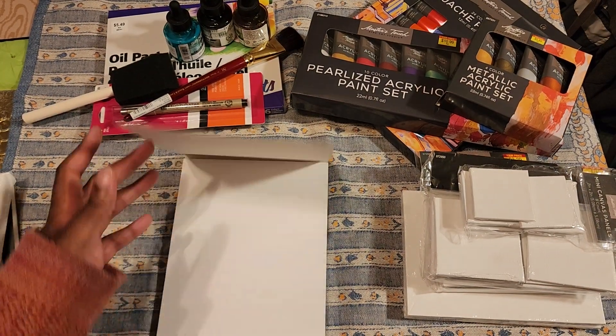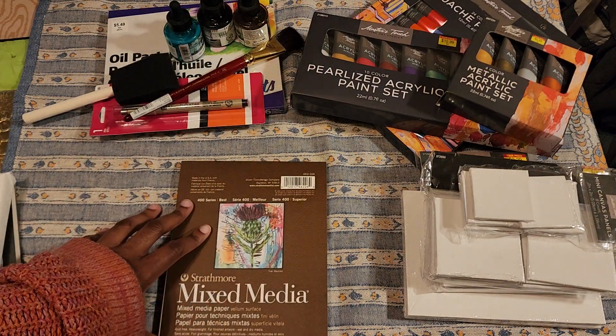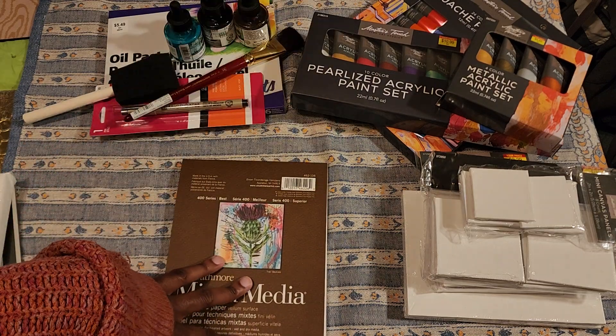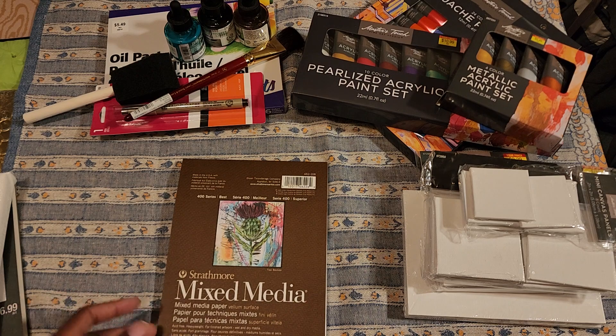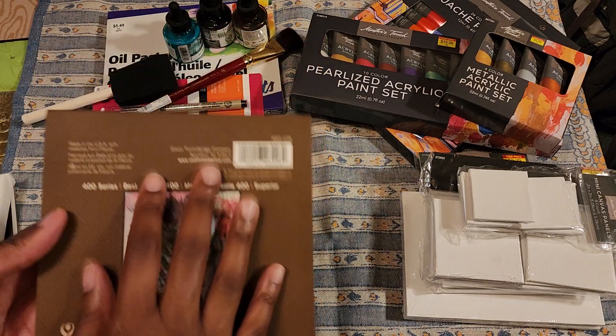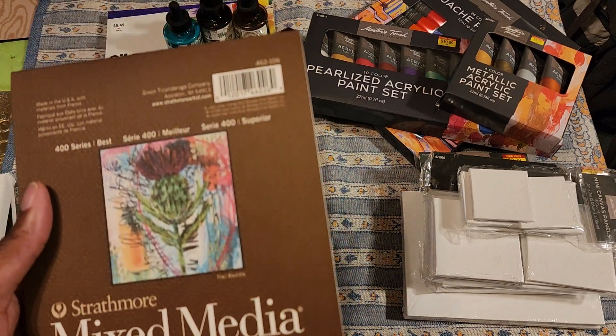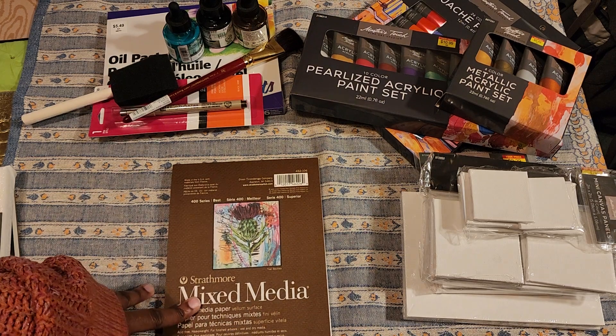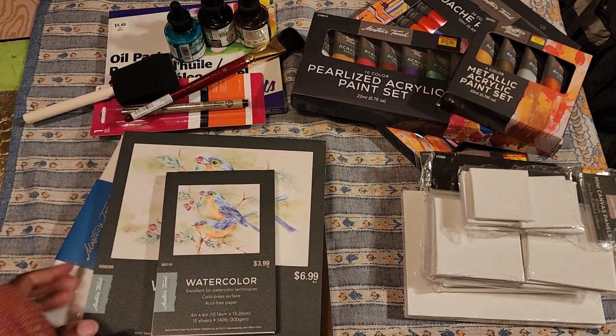I also decided to get some mixed media paper - this is Strathmore mixed media from Michael's, since Hobby Lobby carries Master's Touch. The size is six by eight. I decided to experiment with this size too because it's small enough that people may want to purchase it. I'll see about using ink on here as well - different surface, different results. I've been watching people who do experiments with recycled materials and collage onto paper, and I'm very inspired by that.